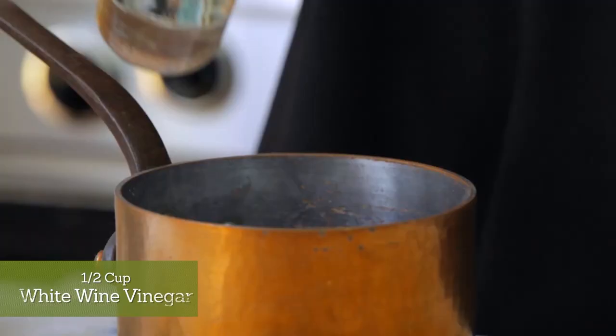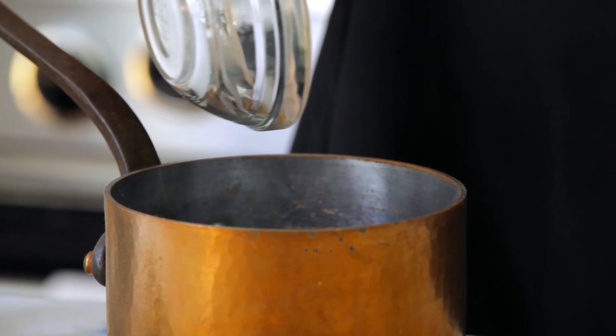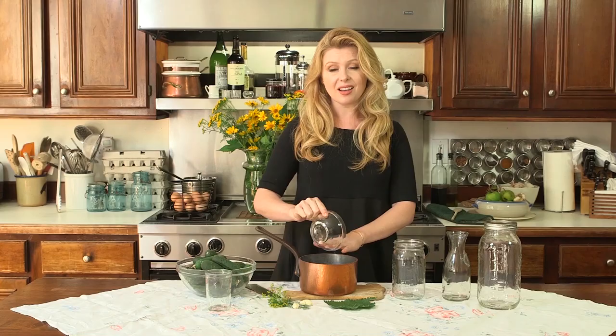To start we're going to make a brine. We're going to take a saucepan and add our vinegar and our water, as well as our salt. Then we're going to get this on the stove and let it simmer until all of that salt dissolves. While that happens we're going to pack our pickle jar.